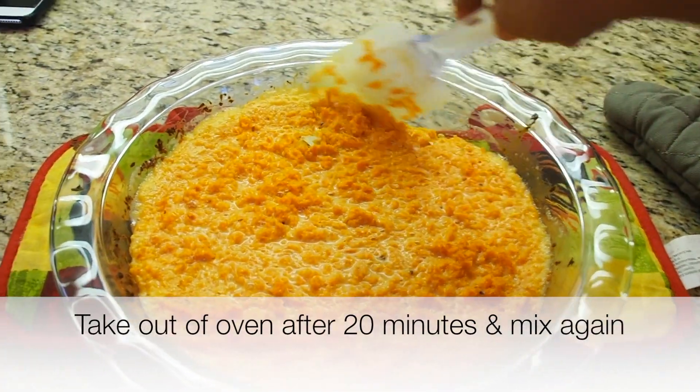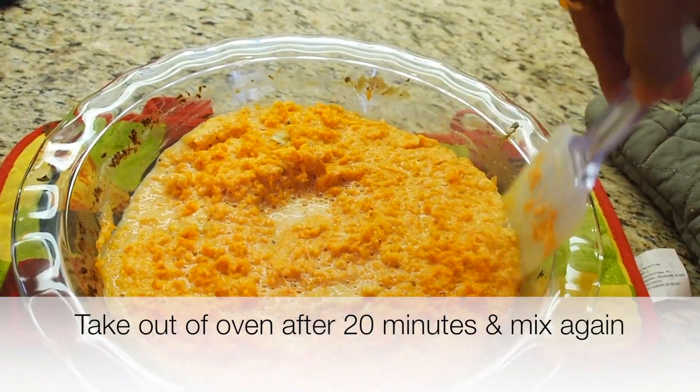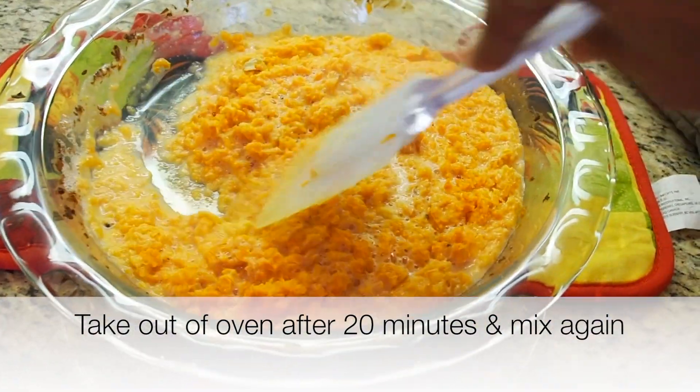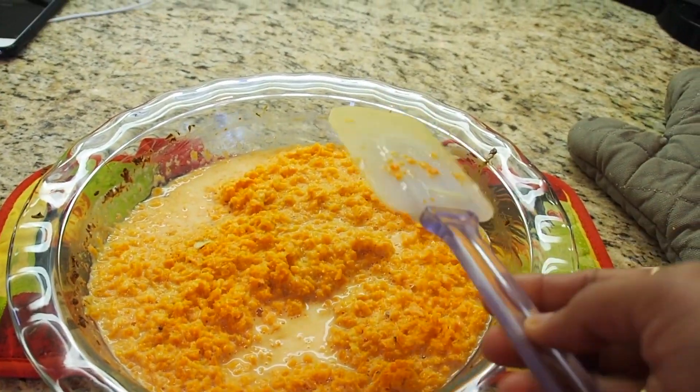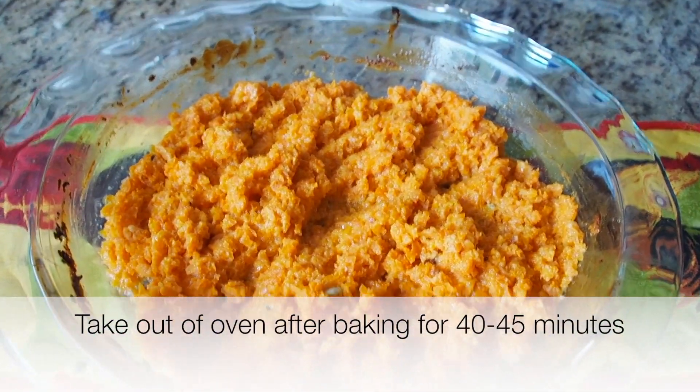At the end of 20 minutes I'm just going to stir the sides a little bit. As you see, it still looks liquidy. I'm going to put this back in the oven for another 20 to 25 minutes.